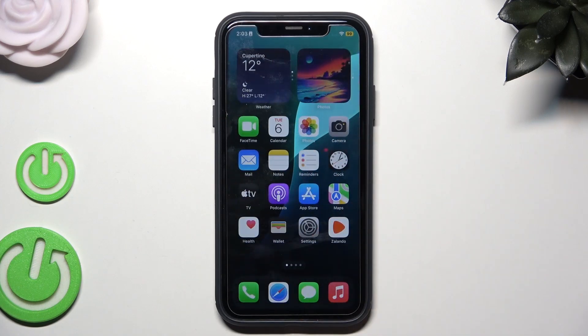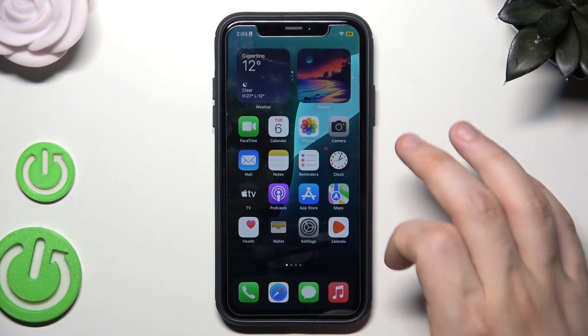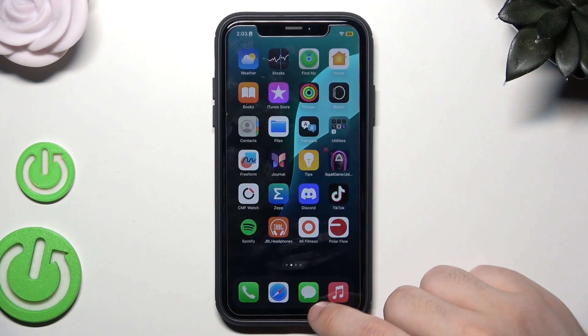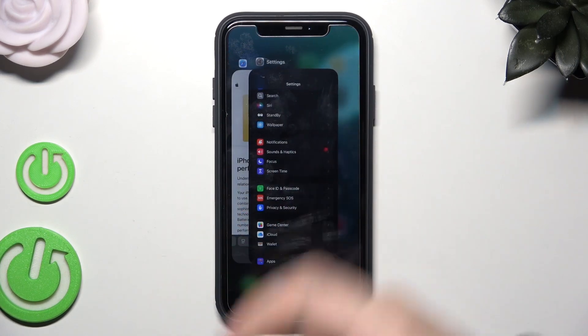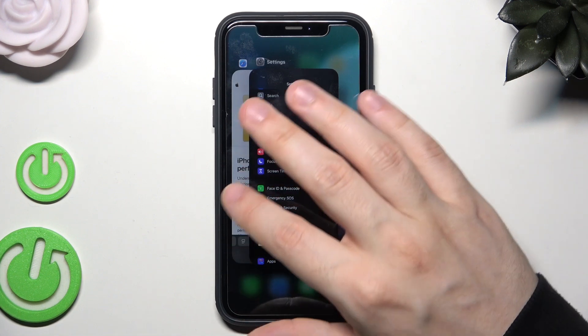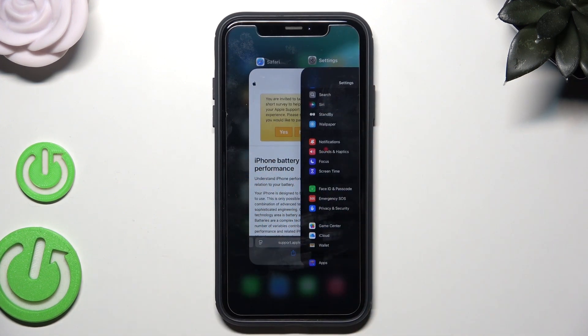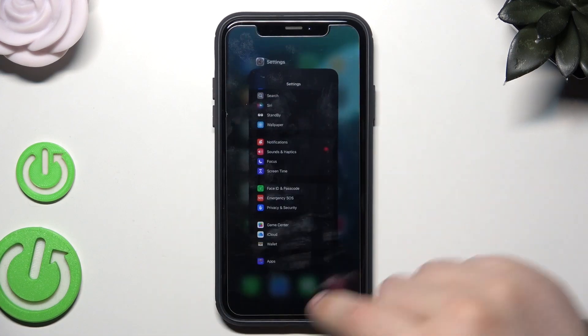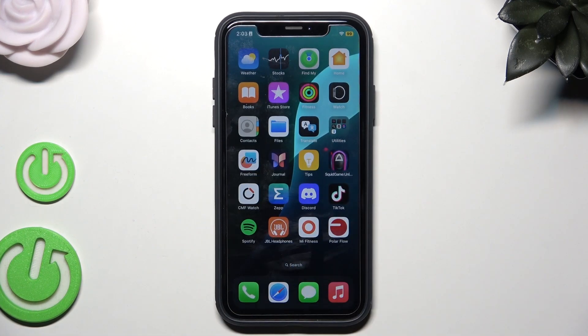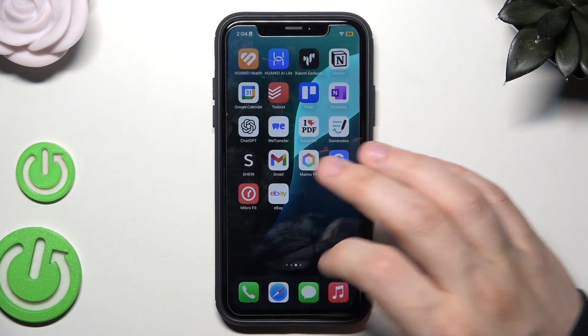Also, remember to simply exit the apps that you are not using — the recent apps. Swipe up to access recent apps. In my case I only have the browser and Settings, but remember to get rid of apps you are not currently using but are still open in recent apps, because they still consume battery.